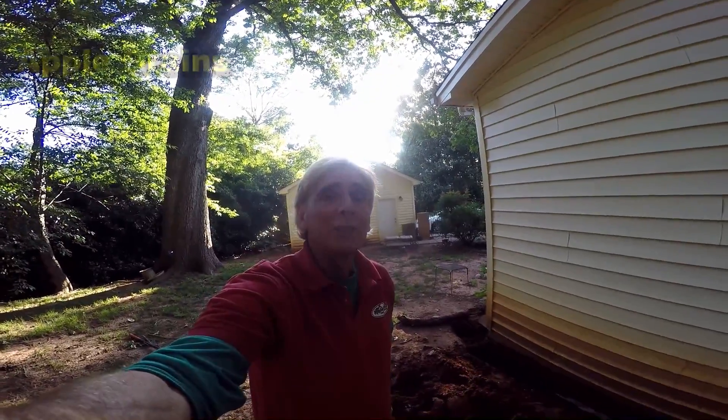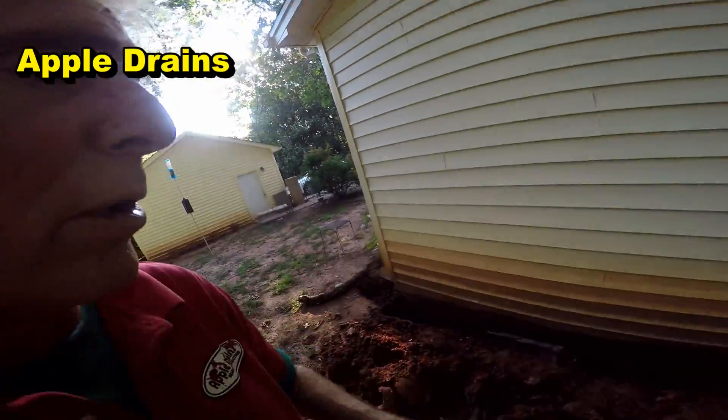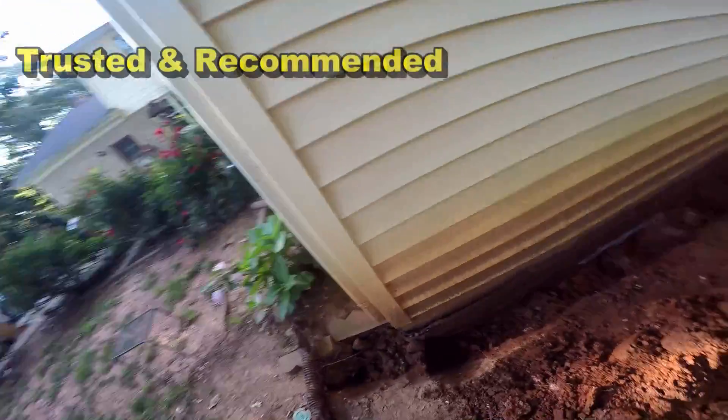Good morning. Chuck here with Apple Drains. Today we're doing some exterior waterproofing — exterior waterproofing on a crawl space. I kind of want you to see what we come across sometimes.